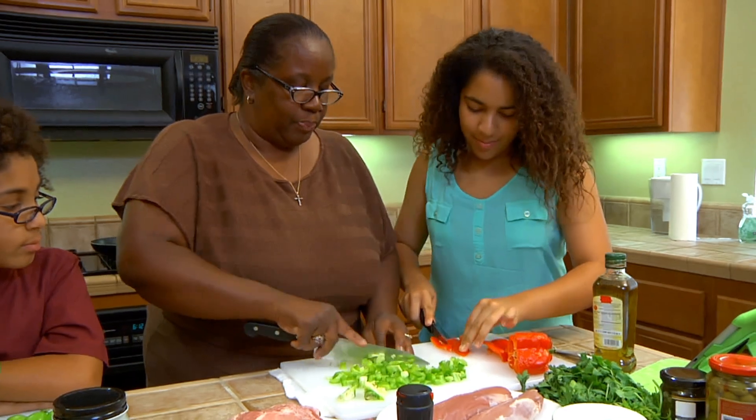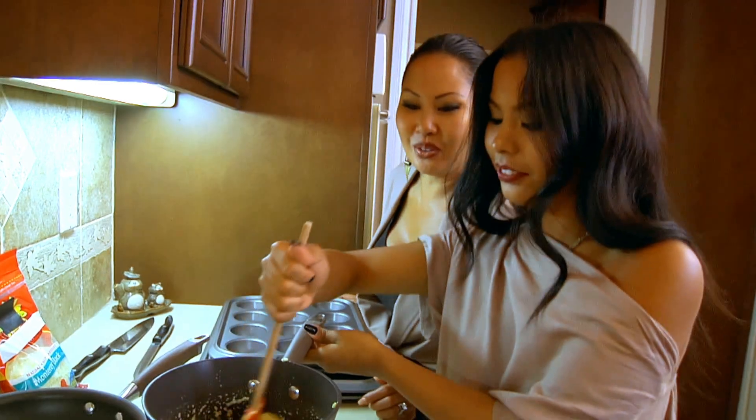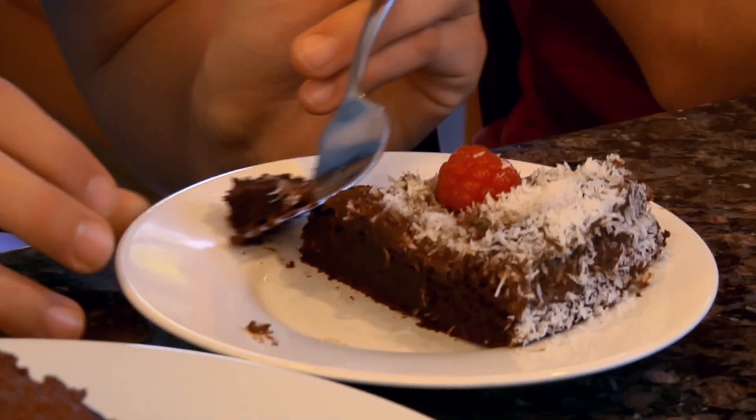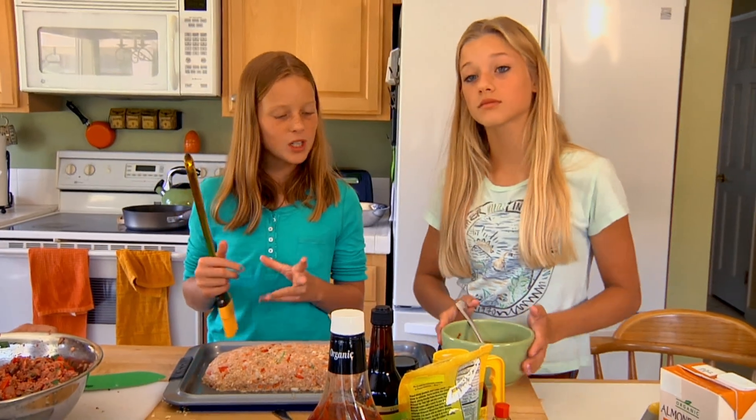The families will then make the new recipes in their own kitchens. We get busy in the kitchen — woo! Todd in the kitchen sauteing vegetables. Things you think you'd never see in life. They'll be judged on taste, health, and ease of preparation. Now, time for the fun part. We're going to glaze it.